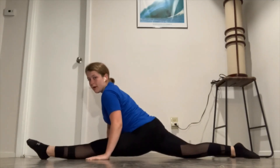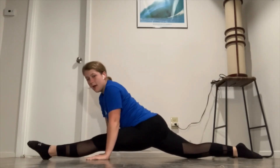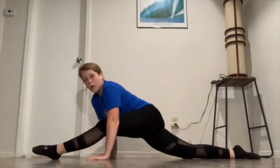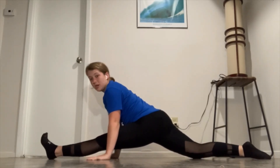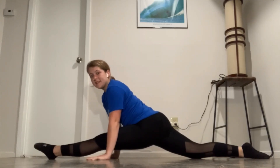Now we can slide into our splits — you can see I have my full split almost on this one. Making sure this back knee doesn't come out to either side; you want to stay right on top of it. My front knee is facing the ceiling and my toes are trying to be pointed. We're going to hold this again for 10 seconds, then safely come out of it.